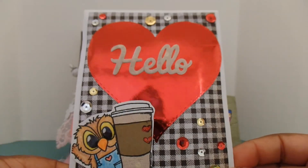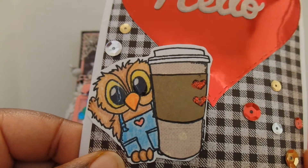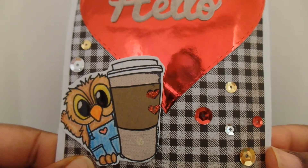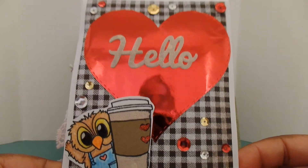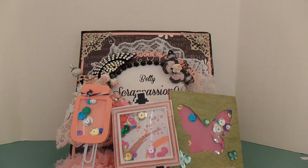Isn't that adorable? I love the coloring on this card and the cute little image — a little owl. And the little coffee cup, how cute is that! I love this gingham pattern in the background too.